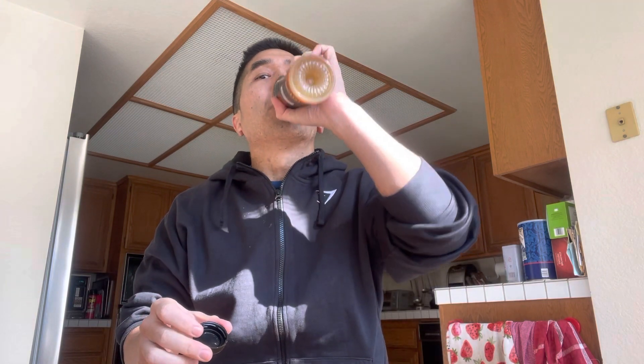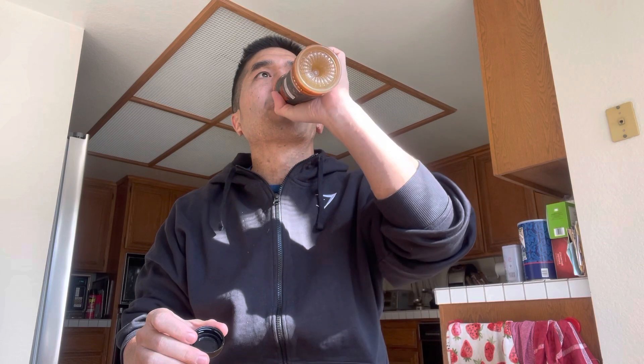Let's see how this tastes. It doesn't really taste orangey but has a little citrus taste to it.